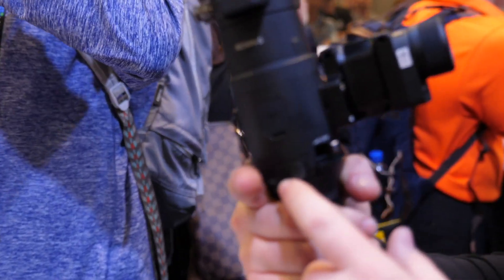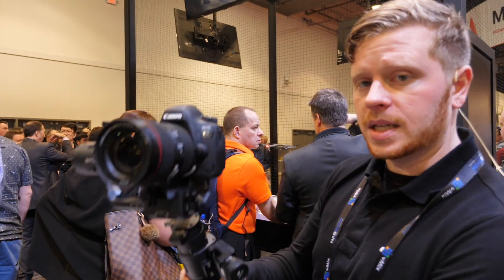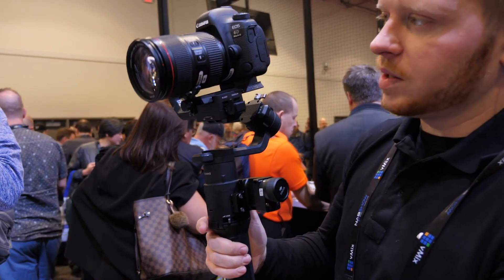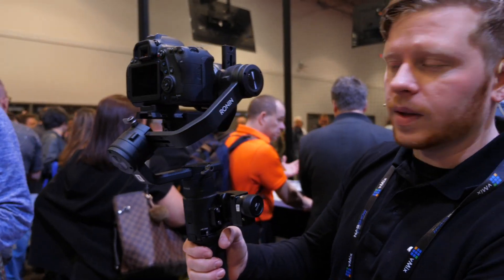A lot of the functions are controlled through this trigger right here. Like on the Osmo, if you hold it down, it locks the gimbal position to maintain frame. If you double tap, it re-centers — so if you're off shooting, double tap and it re-centers. And triple tap, and what it does is it turns around completely.